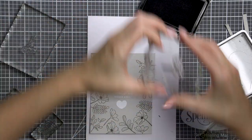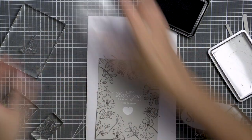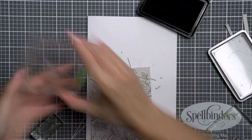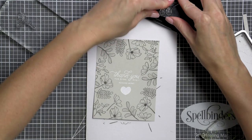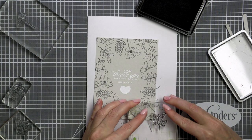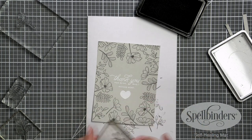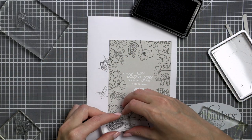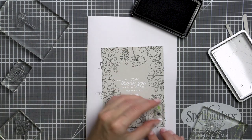For this project I pulled out most of the clear blocks from my stash and mounted each image onto its own separate block. This is the key to stamping efficiently and also the key to clean fingers. If you use just one or two clear blocks to stamp a multitude of images, you end up having to remove the image from the block a bunch of times, and if you do not clean your stamps after each use, you risk getting inky fingerprints on your card.